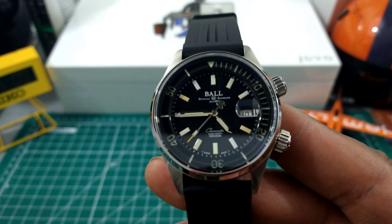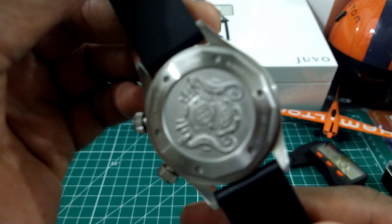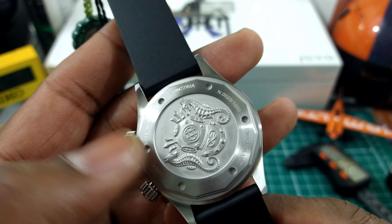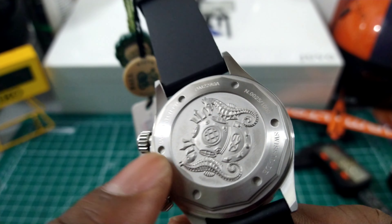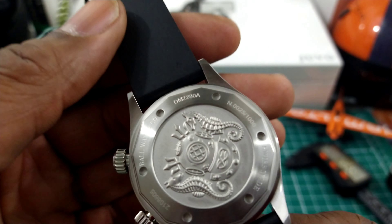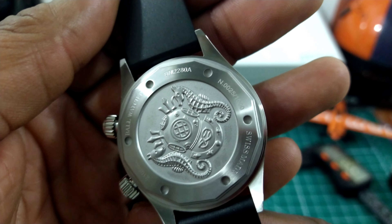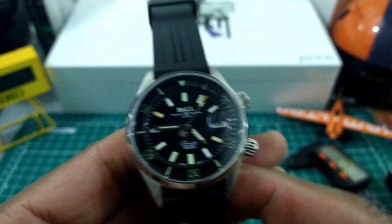Now it has a solid back, and underneath this cover you have a Ball 1100 series movement — that is an ETA movement tuned up by Ball. But before you get to that, you have a Faraday cage — an anti-magnetic cage on this one — made of what they call mu-metal. Look that one up — mu-metal.